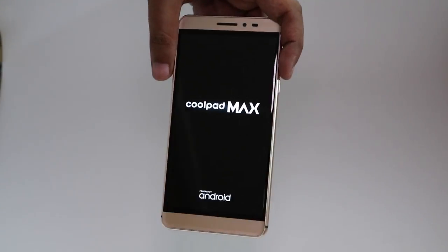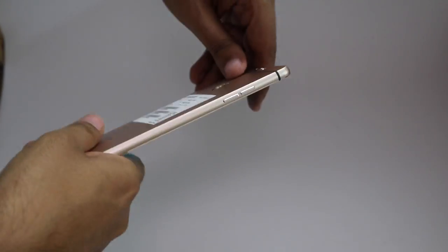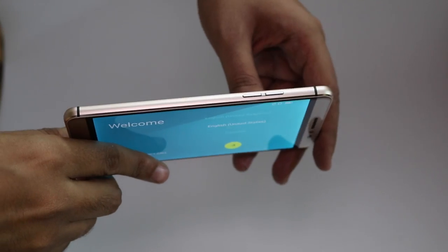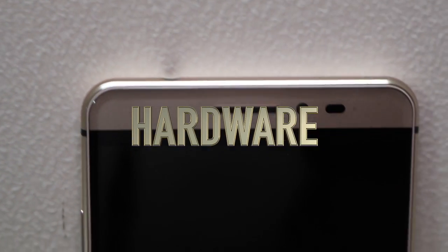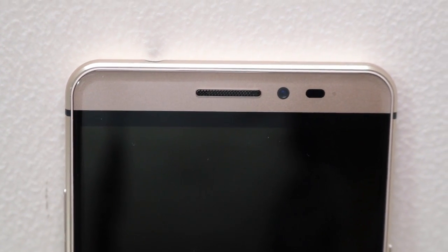First look at the device — it feels very solid and premium to hold in your hands. On the front you have the earpiece, a 5-megapixel front camera, and sensors, along with a 5.5-inch Full HD screen and 2.5D curved glass.